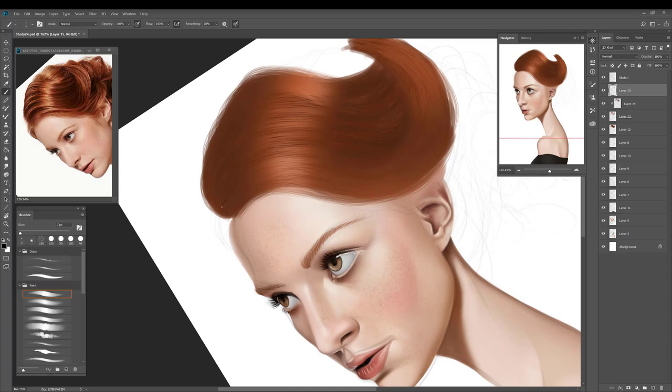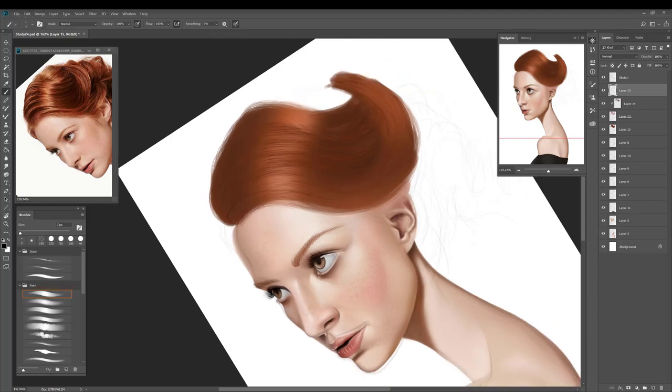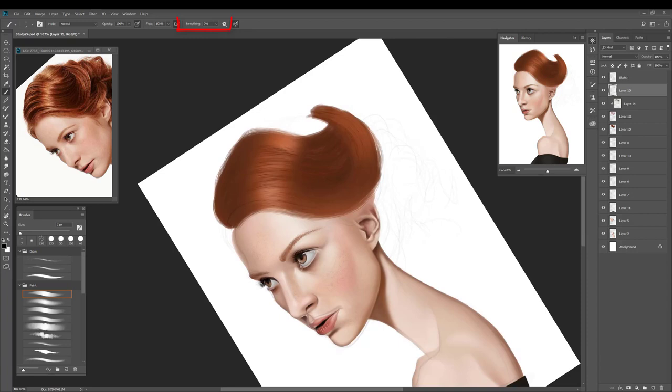Now I have a really rough layout to start working with. I know roughly where the shadows are and roughly where the highlights are. I can start using a finer brush and dragging in to paint some of the finer details. You'll notice I'm using the smoothing tool quite a lot as well — I find that really useful when painting hair. You can drag and paint a long stroke and the smoothing tool will go in and soften that curve for you.